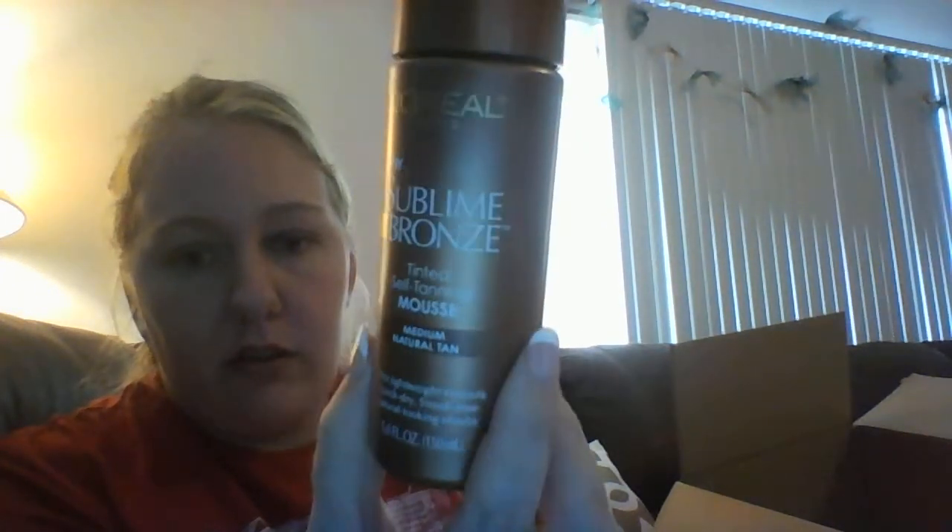I prefer recipe books over Pinterest because my phone likes to turn off and it's easier to look at a page. Next is the L'Oreal Sublime Bronze Mousse in Medium Natural Tan — it is 5 ounces and was $2. I don't see an expiration date, but they haven't given me anything expired yet.